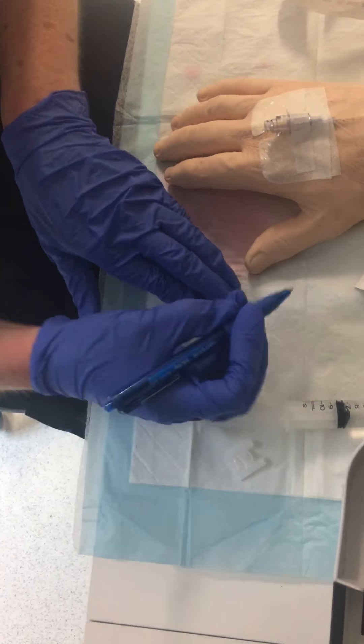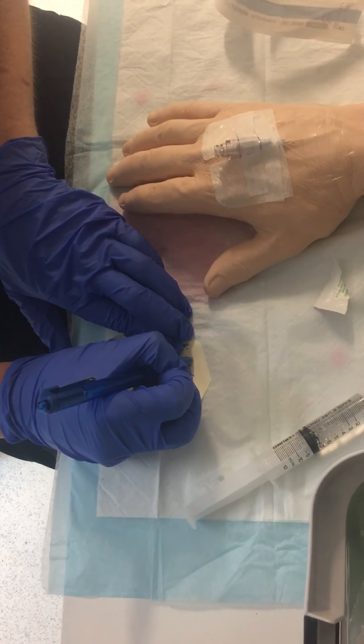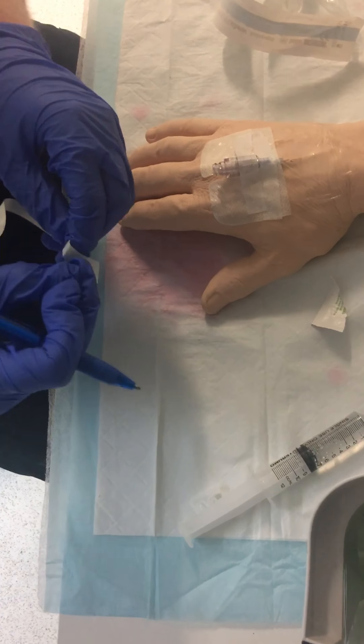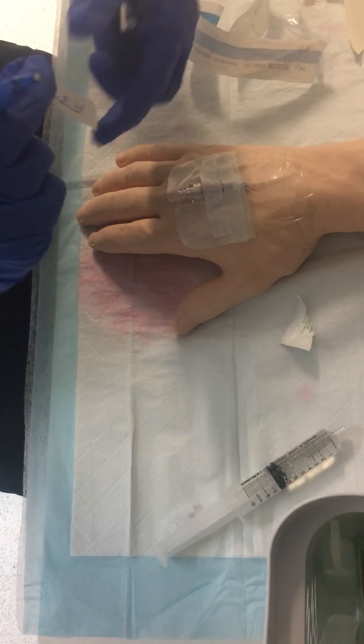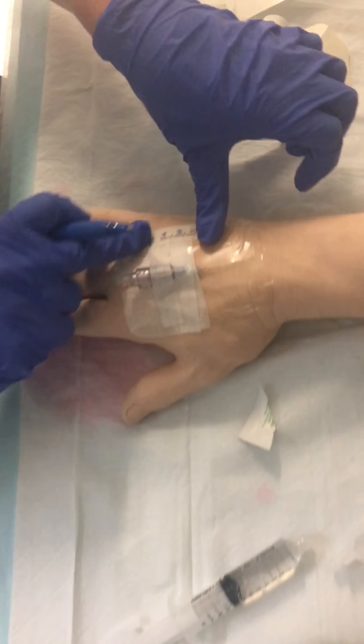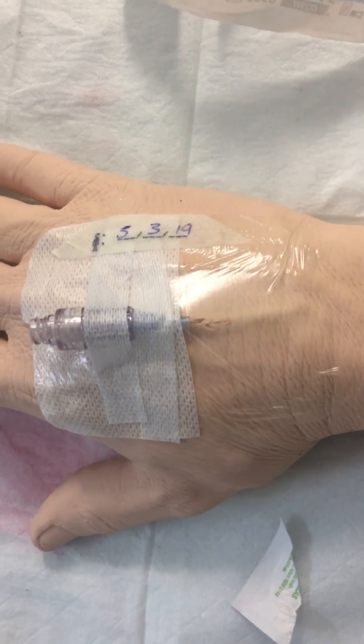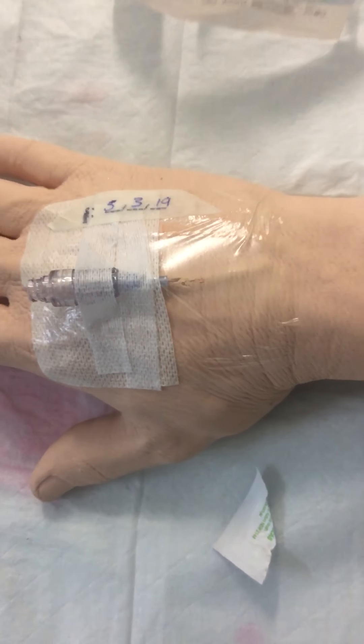Last but not least, you can date it. You want to place this tab on the side to make sure that you still have a good view of the vein in case there's any pain, swelling, or redness. And that's about it — thank you.